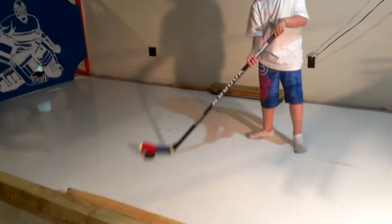Here we are in the basement. We got done with our little rink — it turned out perfect. It's four by six panels.